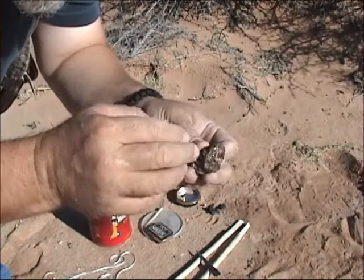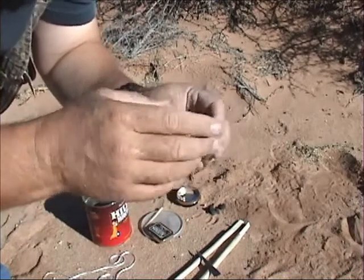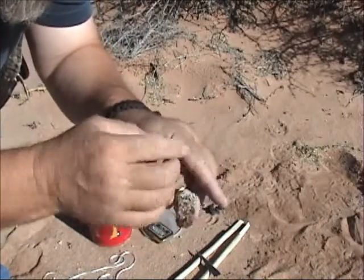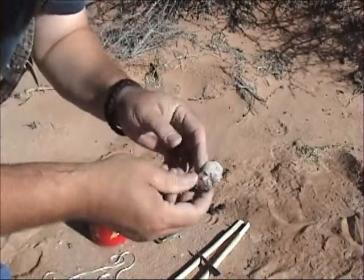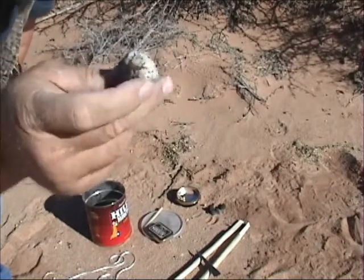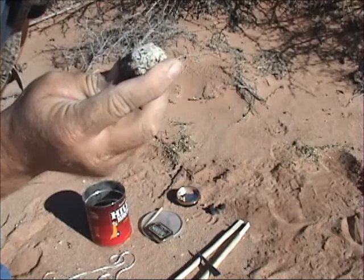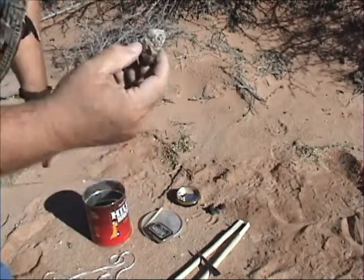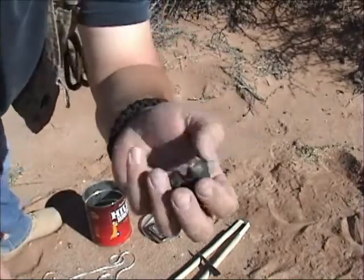If you get a cut and you don't have a band-aid, you can go to a pine tree and use the fresh sap that's coming out. You can also use a pinion tree — take some of that and rub it on there, then cover it with a piece of cloth or something. You're going to need a good chunk of this, enough for what you plan on using it for. I'm not going to use much, so all I need is one part — this is going to be five parts to one part of my other two materials.